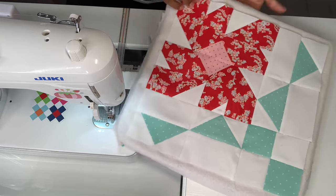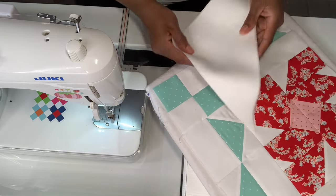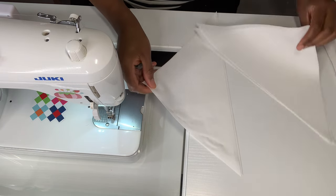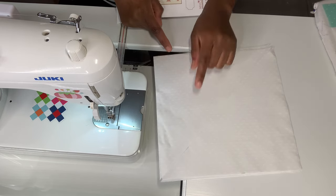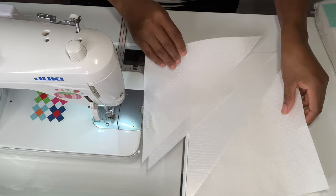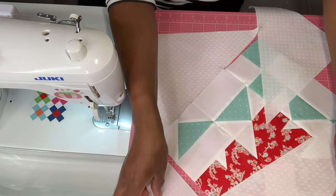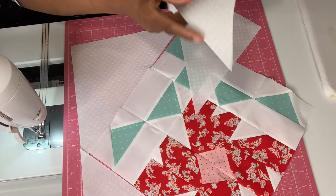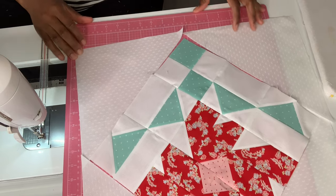This is what our block looks like, but we are not finished yet. Since this is our last block, we are going to put the finishing on it. I've already cut it ahead of time because it's a big piece of fabric. We have our square and we're going to cut it diagonally — and after cutting diagonally we'll have four triangles because this is two squares. We're going to sew these onto all the corners.